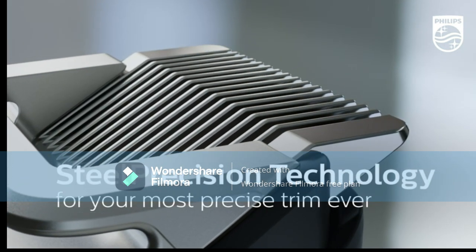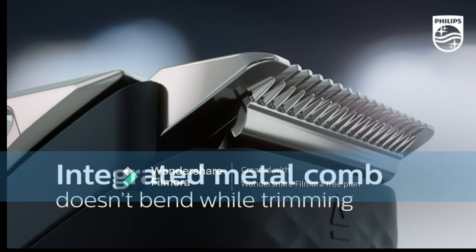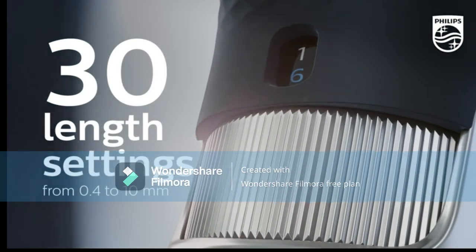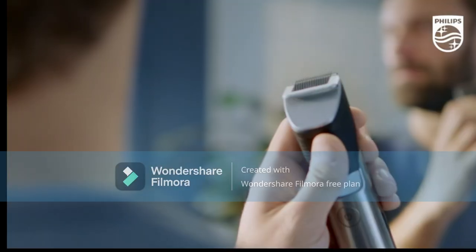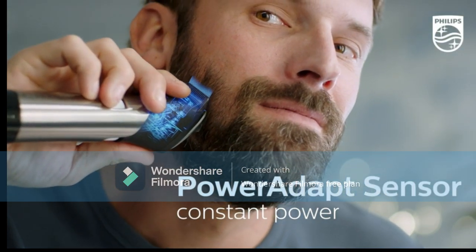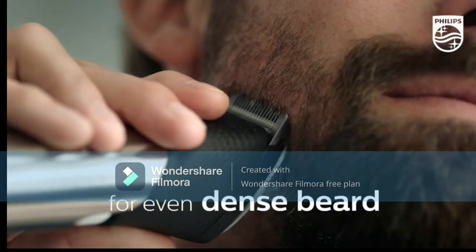The best stubble trimmer comes with a sharp, durable blade, a powerful motor, a long-lasting rechargeable battery and the latest features, and has been engineered to deliver a clean, gentle trim. If you're struggling to maintain short facial hair and need a quality machine, the right beard trimmer for stubble can make all the difference.